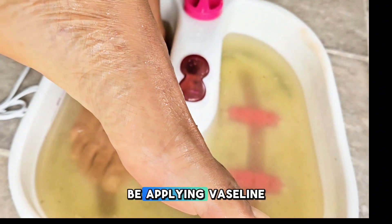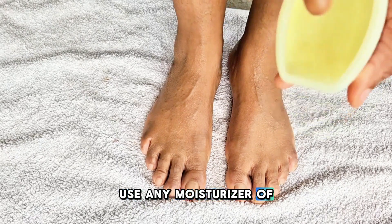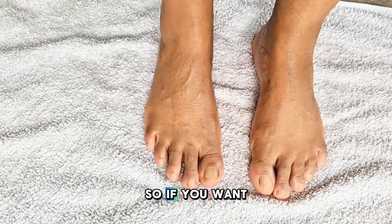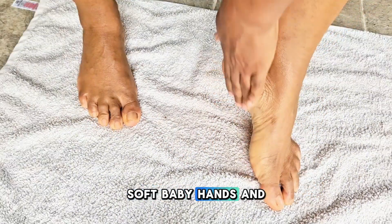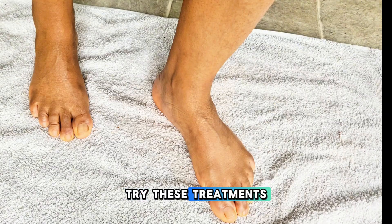I'm going to be applying Vaseline. Feel free to use any moisturizer of your choice, but I'll be using Vaseline. If you want to have wrinkle-free, soft, baby-like hands and feet and stop premature wrinkles, try this treatment.